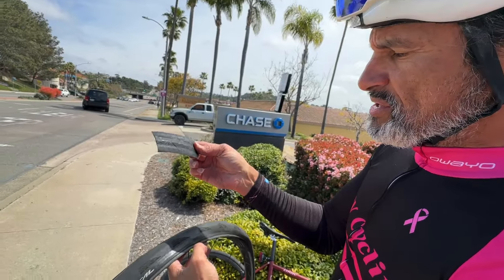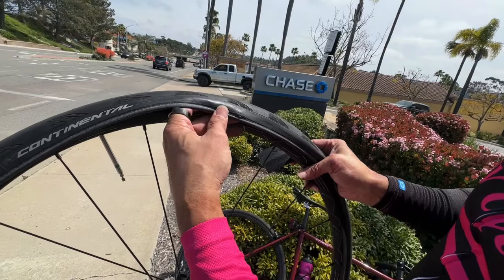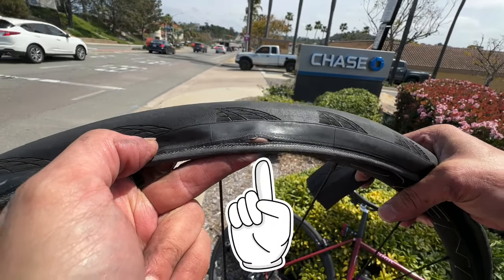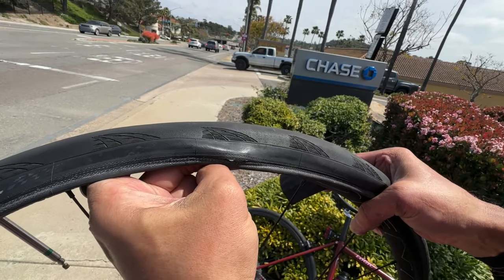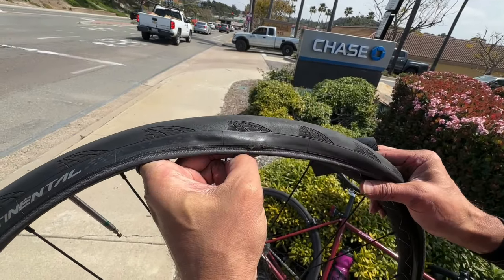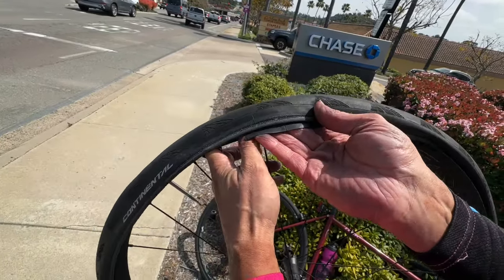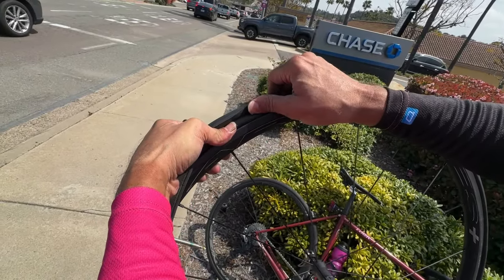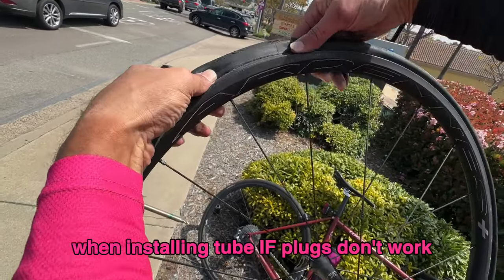Here's the boot and here's the split — right at the bead. Hopefully you can see my finger poking through that. It was hidden by the rim as we were looking at the top and inside of the tire for a cut, gash, thorn, or something. With these boots, you just stick it in there between the tire and the tube for extra sidewall protection. You want to install that part first.